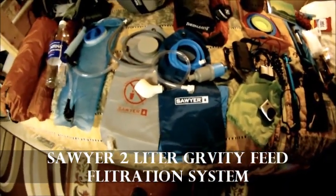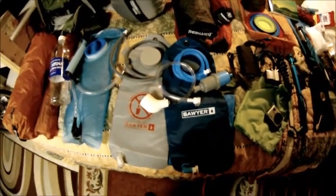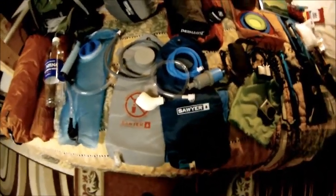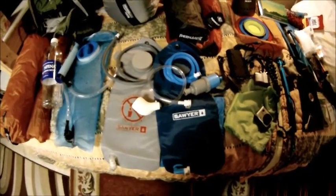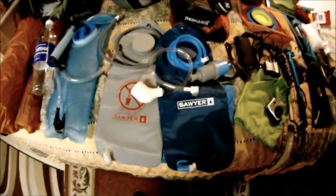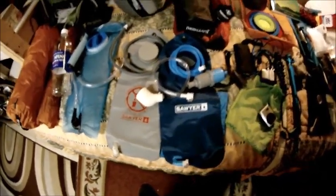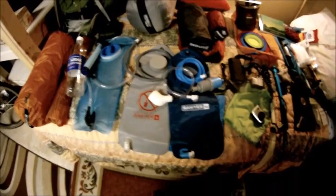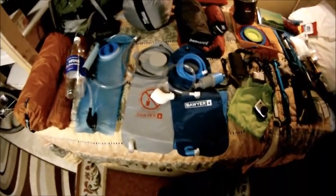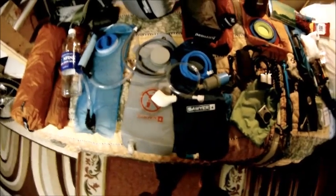I went with the Sawyer gravity feed two-liter. The Sawyer squeeze just looks like a pain in the rear — I like simplicity. This is all about having fun, getting out there, learning who I am, and I don't want issue after issue. It might cost a little more or weigh a little more, but I like simple. On the road carrying all this weight, I might be dropping things left and right — but I went with the Sawyer gravity feed.